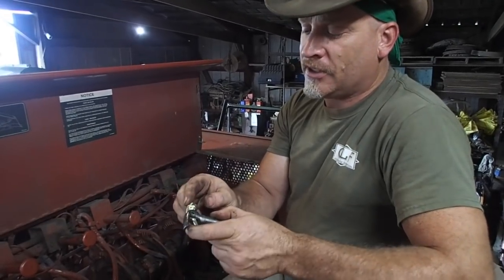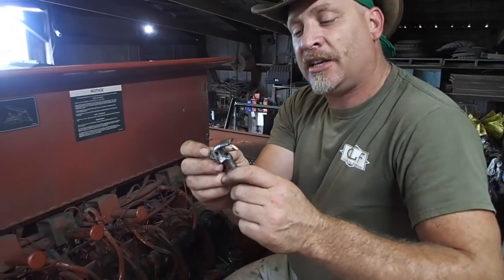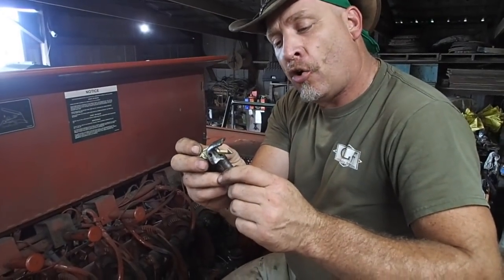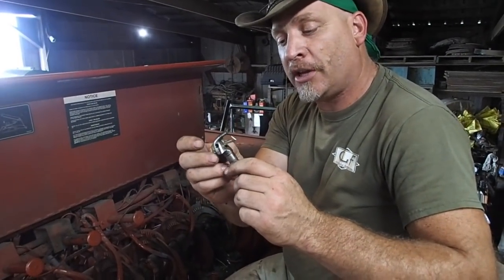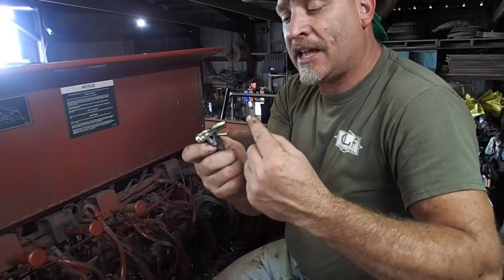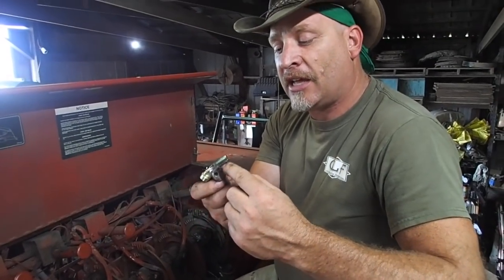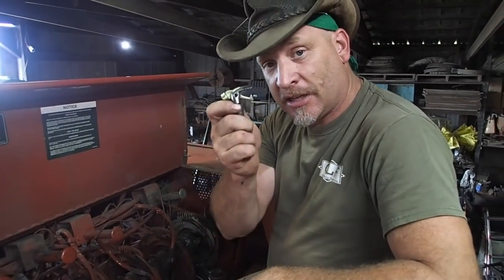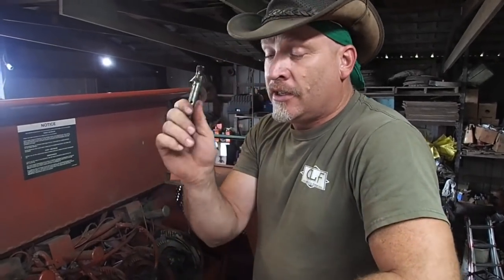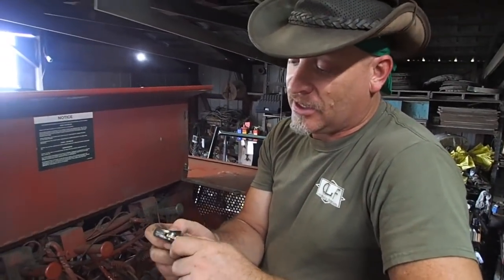The more wear that's on this, they'll wear the shoulder off the back. But the more wear actually causes it not to open wide enough — it can only open so far. And if it's not allowed to open all the way, then the heavier twines that we use are not able to get in here, and it's not able to grab it. So every once in a while you've got to check your bill hooks and bill hook tong rollers.